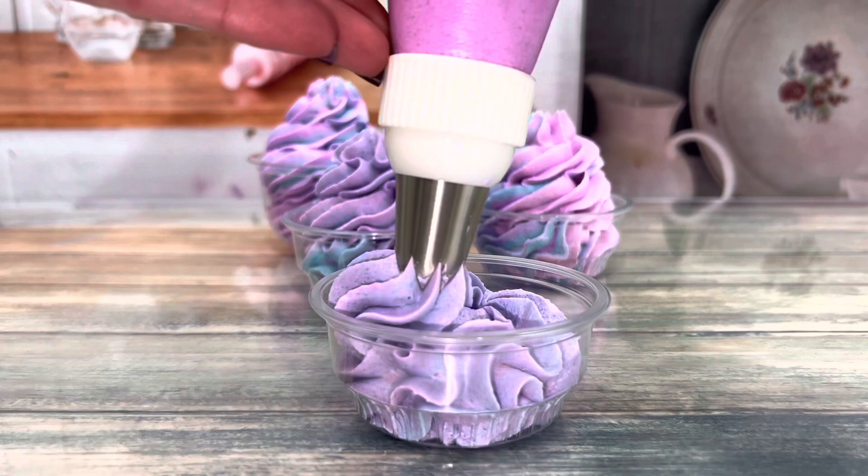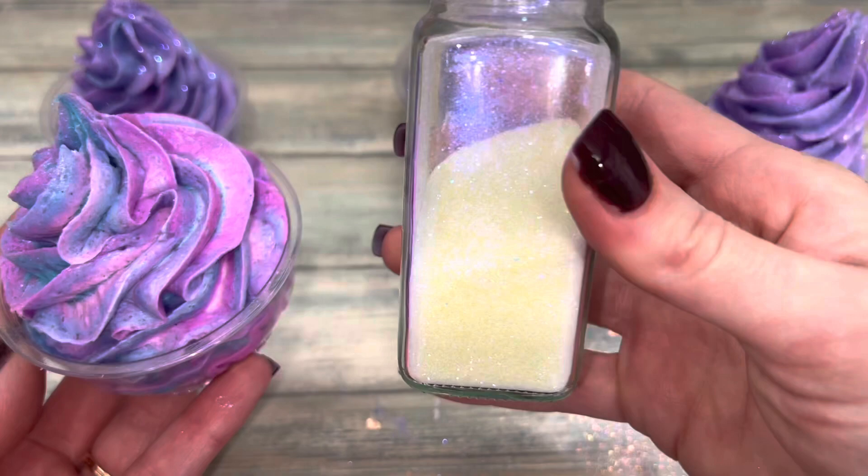Use a large tip for piping. For decoration, I'm using purple illusion and cotton candy eco glitter. I am going to link them with a promo code in the description.